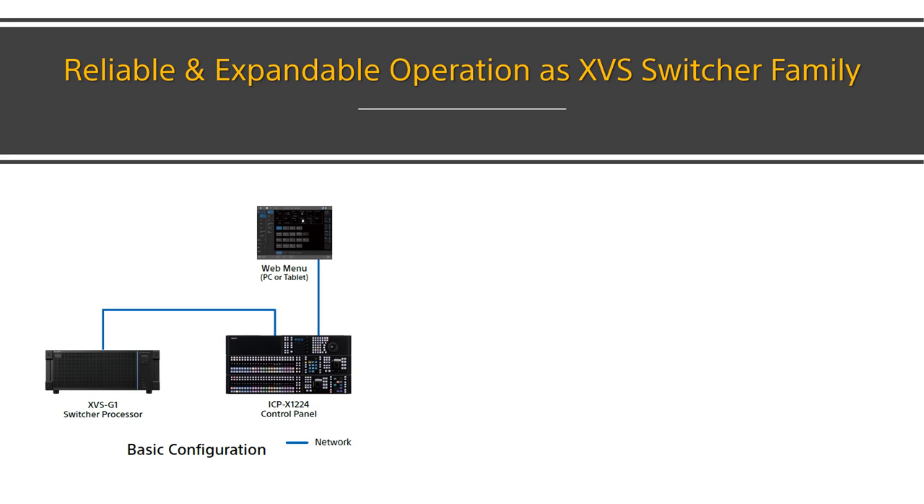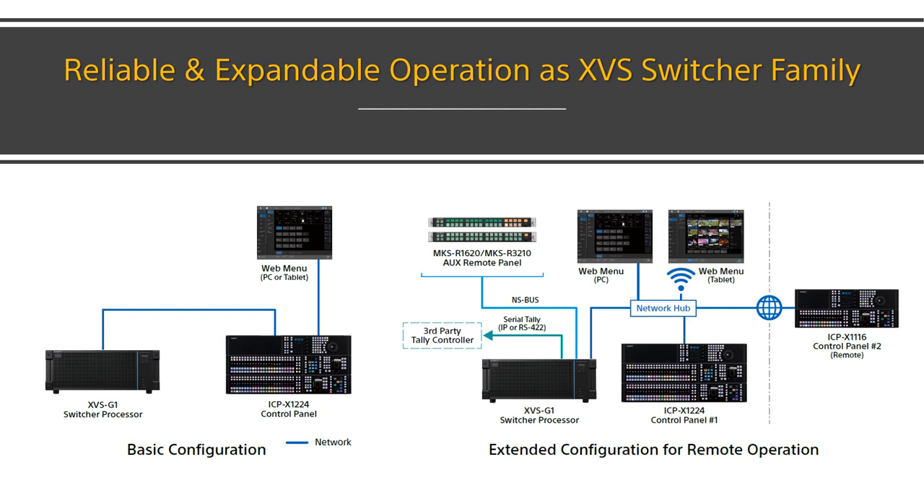The XVS-G1 switcher really has Sony's XVS series DNA of reliability, robustness, and durability. It is also very easy to install, set up, and operate — you only need two network cables to connect the processor, panel, and menu PC, and then you are good to go. All TALLY and GPI connections are in the processor and panel interface slots, so you don't need an extra system interfacing unit. System expandability includes third-party legacy TALLY systems, IP TALLY, RS-422 connections, NSBUS AUX remote control panel connection, studio automation control, and more remote production between the processor and control panel over an IP network.